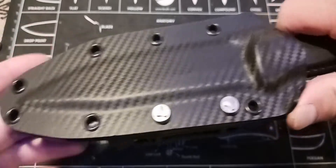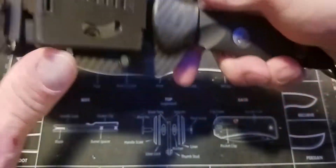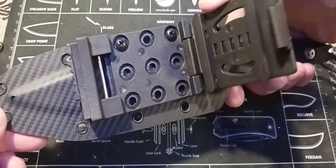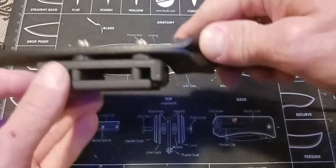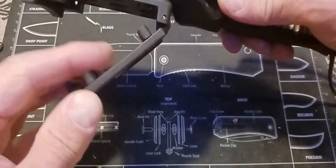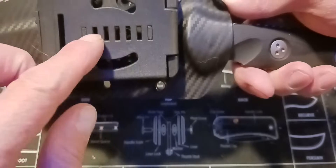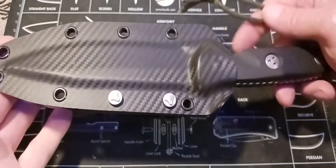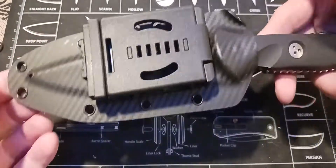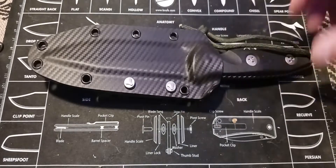On a larger knife I'm okay with this kind of clip. For the size of your belt you can take them out and move them around. Anyway, yeah, I think it's a lot of knife for the money. I'm really happy with it and hope y'all enjoy the review. Nice to be back doing reviews — y'all take care, bye.